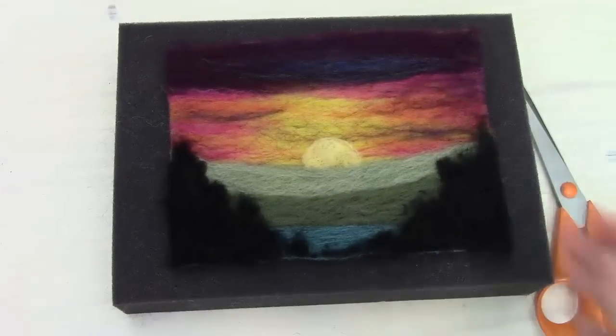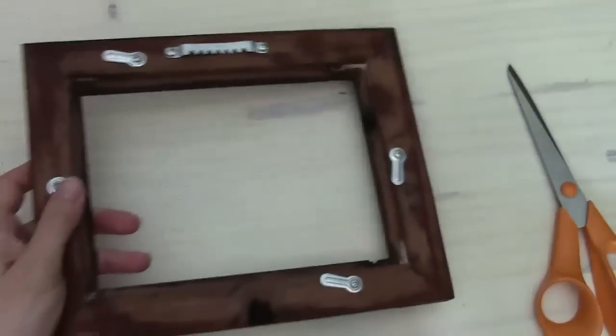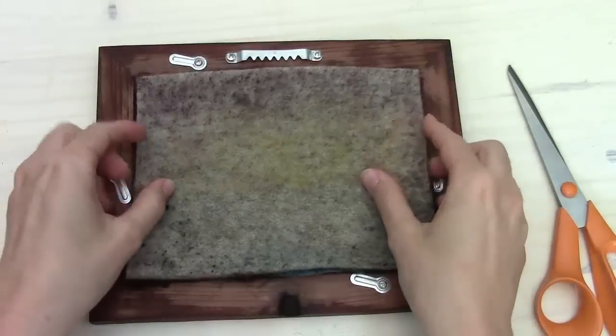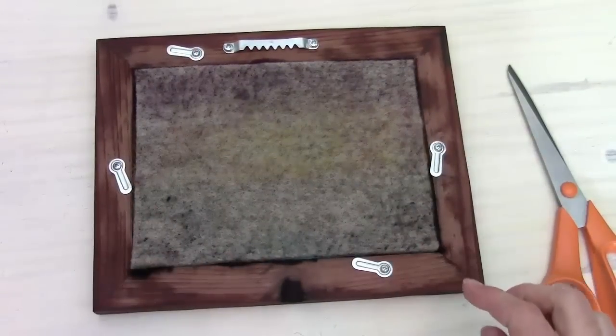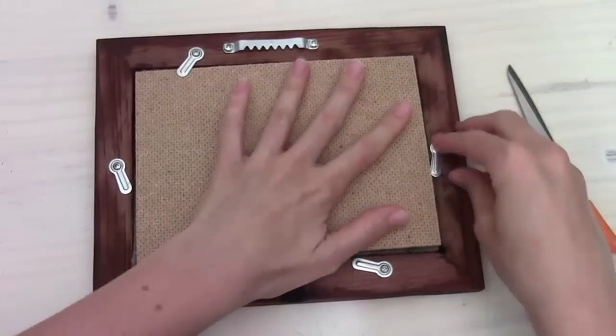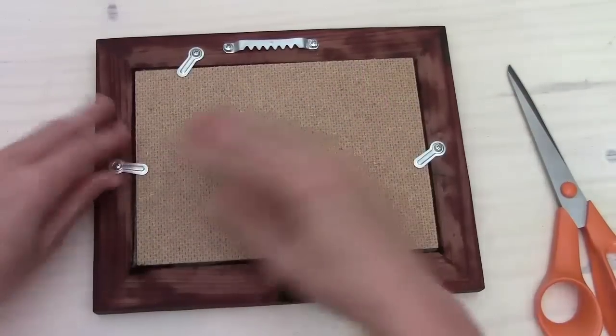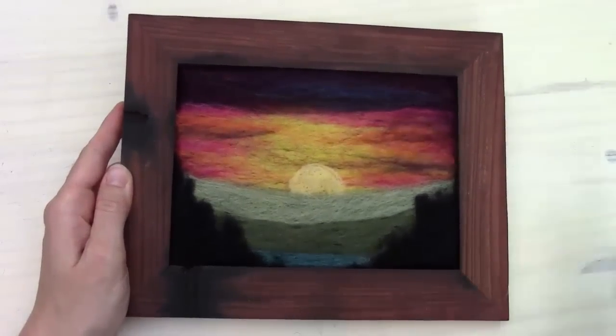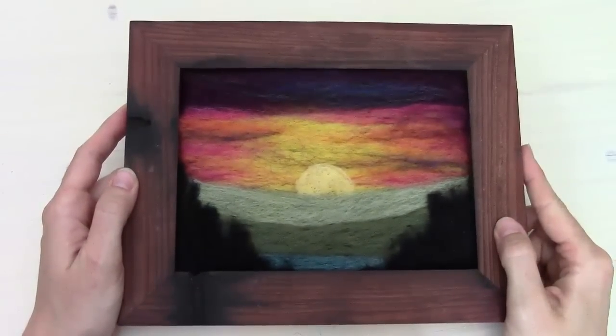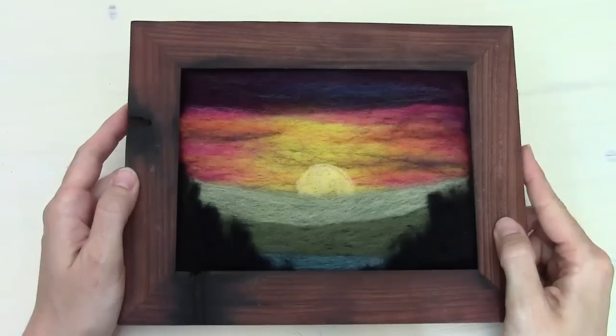Once you're happy with that, we can test it in the frame. Sometimes you need to trim down a little bit more at this point. And there we have it! Thanks for joining me to see how to make a Mountain Sunset needle felting scene. If you've enjoyed this project, I hope you'll check out our other kits and needle felting supplies at Felted Sky on Etsy or feltedsky.com. Thanks for joining me and happy felting!